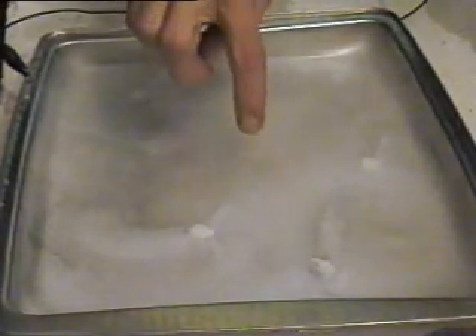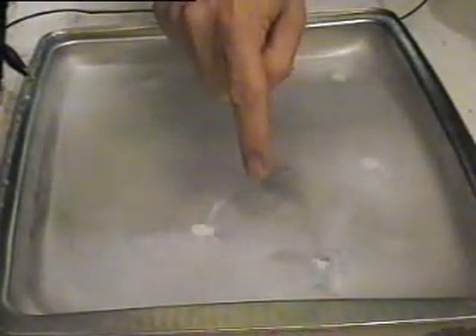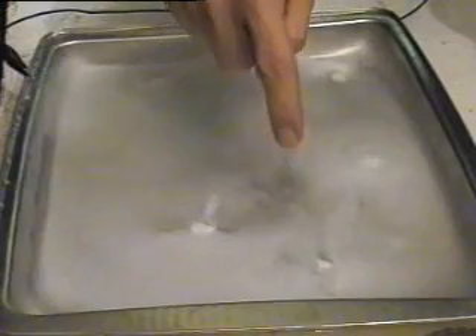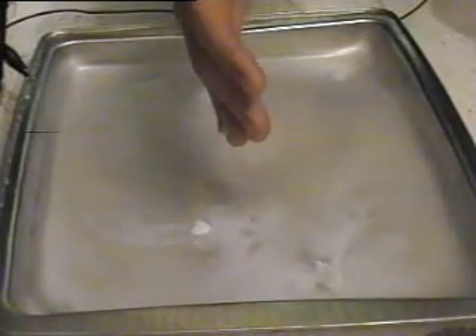Here I've got some dry ice inside a metal tray and it's hooked up to some high voltage. You can see the trails around your fingers. And here you can see small vortices or little whirlpools.